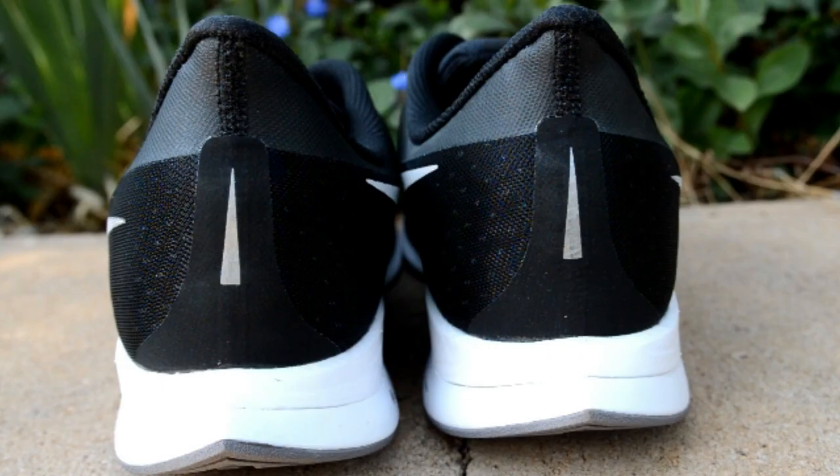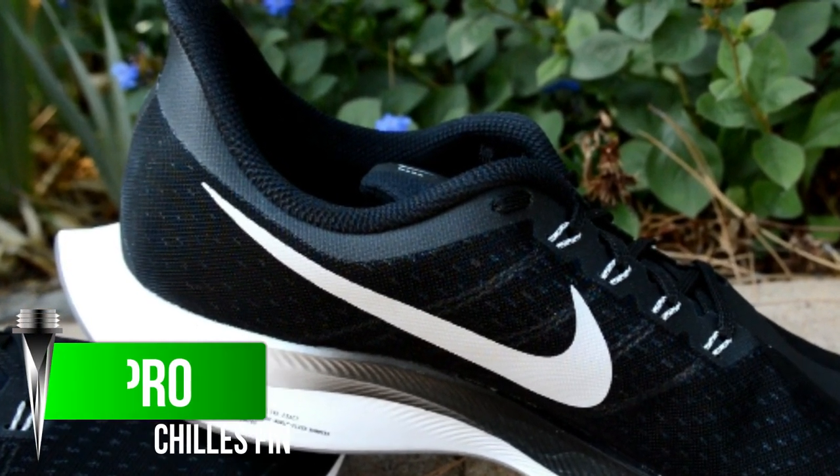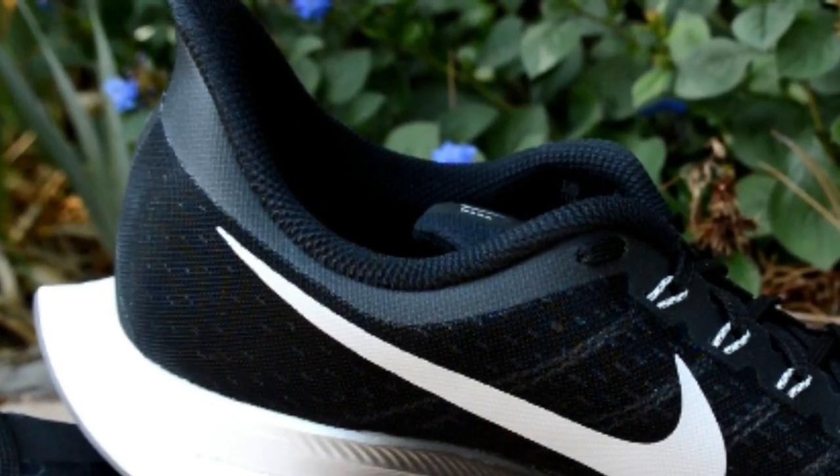Another thing I liked was the fin on the heel collar, which actually did seem to put less pressure on my Achilles while still keeping my heel locked in.